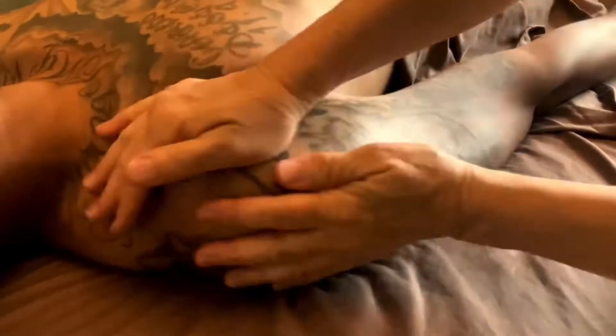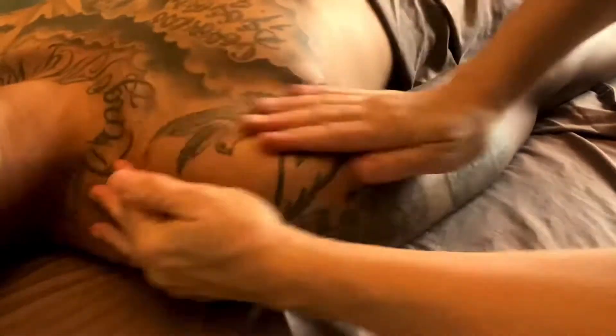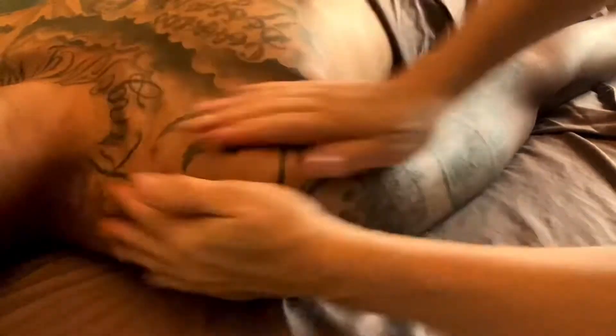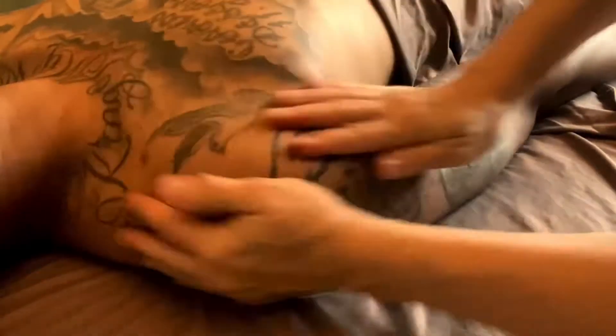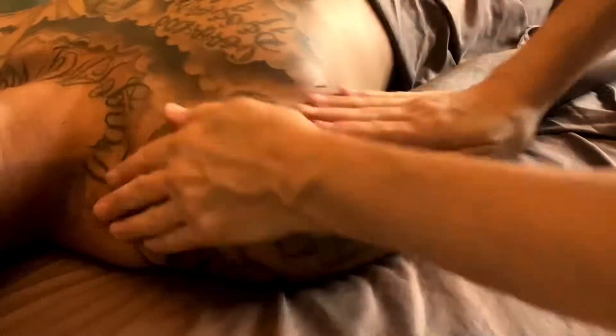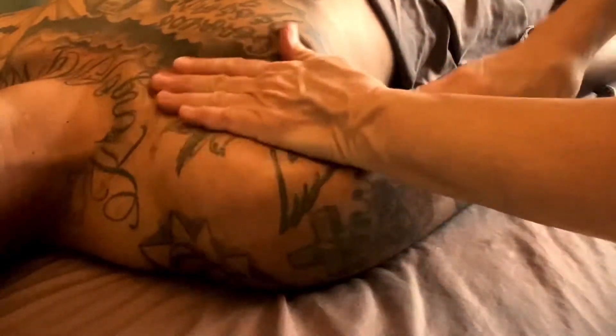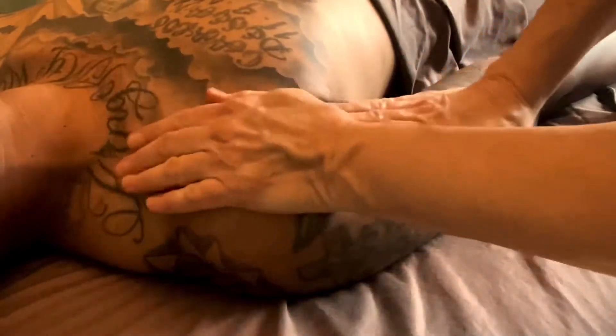So you kind of just surround the shoulder and you just rub. Honestly, I don't know how long to rub — I'd say a minute because it gets tiring. Your hands can get tired. But it's a beautiful move in massage. Friction. The forgotten massage move.